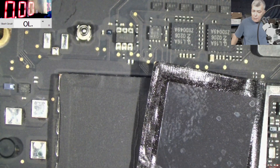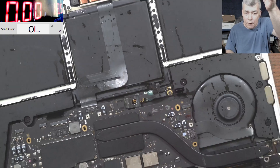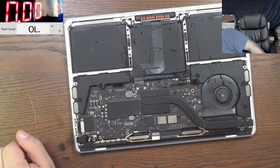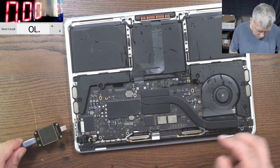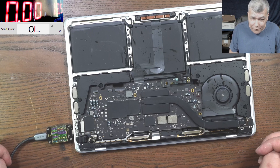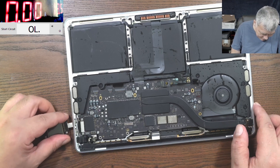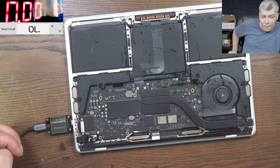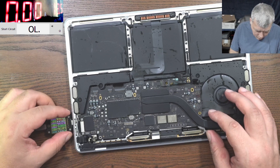Do you see any reason why this motherboard should not work? Let's plug a USB. It's coming on — I have five volts. No, it's not working. That sucks. Okay, why is it not working?